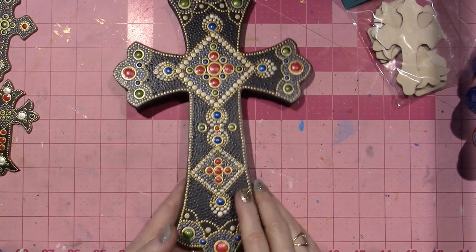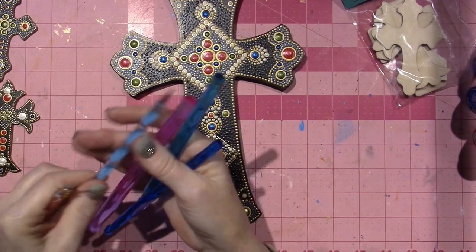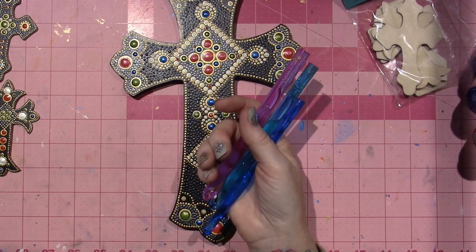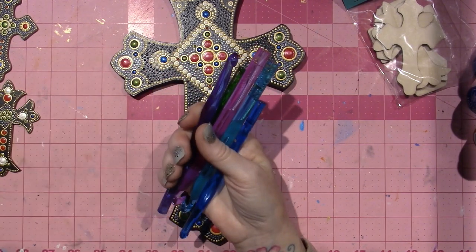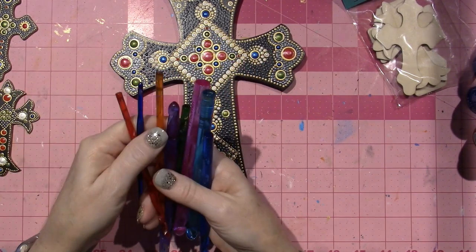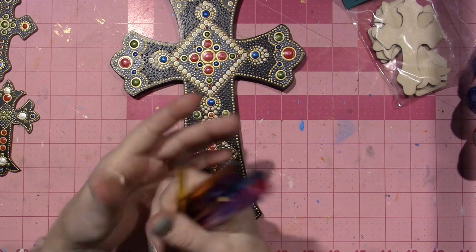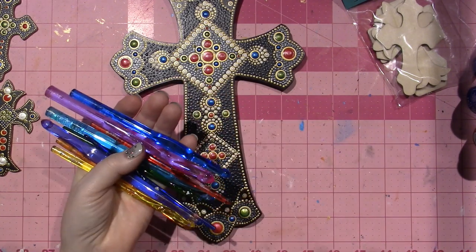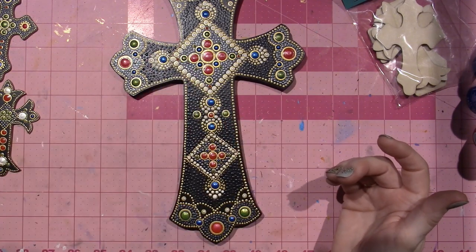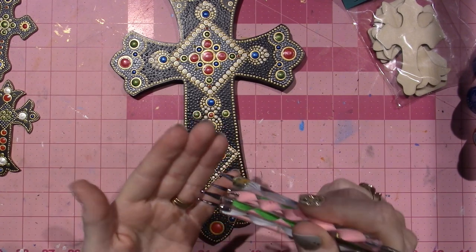I have the Susan Bates — I believe they're called — crochet hooks. I think Joann's had these in stock when I went there. When I was at Hobby Lobby, they did not have this specific set. Actually this is two sets — a small set of five and the bigger ones are a set of four. They're great because they kind of just go down in size so you can just pick up the next one. I have stylus sets too that I ordered on Amazon, which have dotting tools on the end — I think they're for nail art and stuff too.